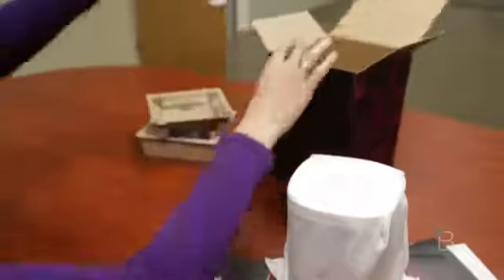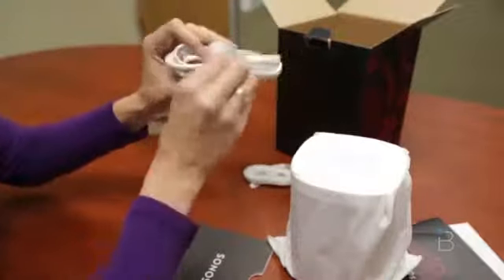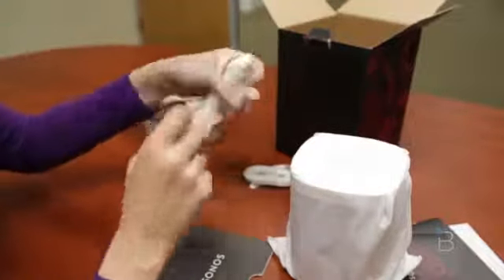Looks like we have the white version. And what else is in here? Some more cardboard, and here we go — a couple of cables. Got your networking cable if you need it, and also your power cable. Looks like a nice little 90-degree power cable.